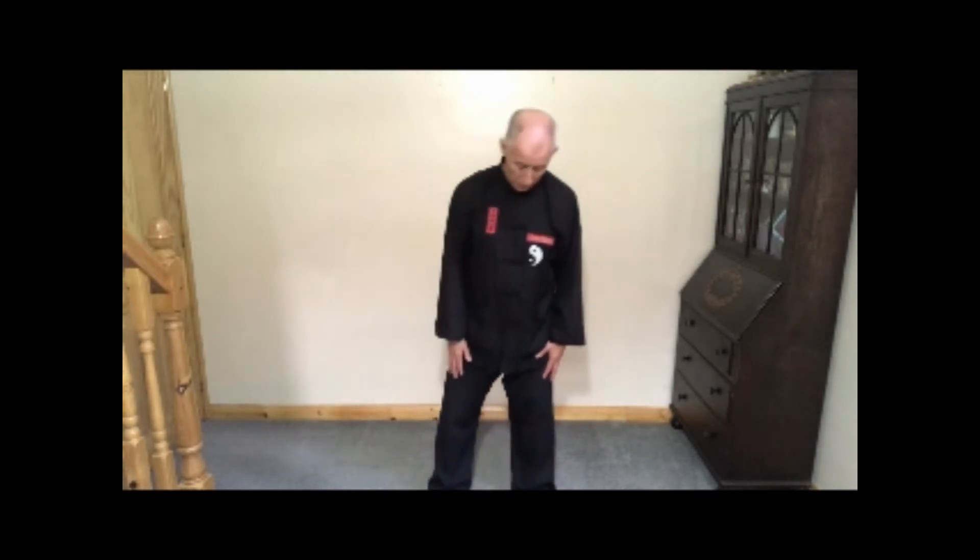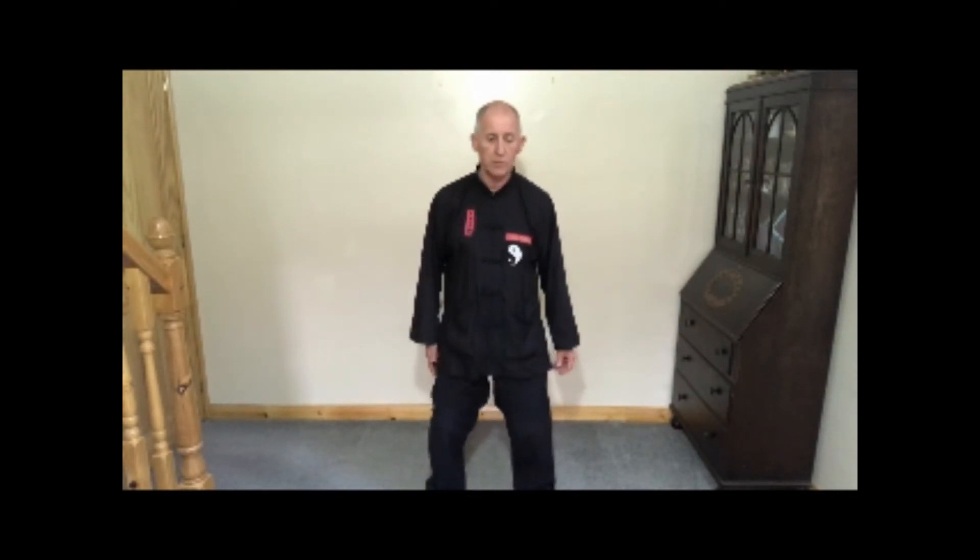Take a deep breath and slowly exhale. Shake your arms, shake your legs. Stand like a tree: feet shoulder width apart, knees bent, bottoms tucked in, nice straight back. Inhale and lift your shoulders, exhale and let them sink. Head suspended from above, your chin just slightly tucked in. Turn your palms up and lift — inhale as you rise.